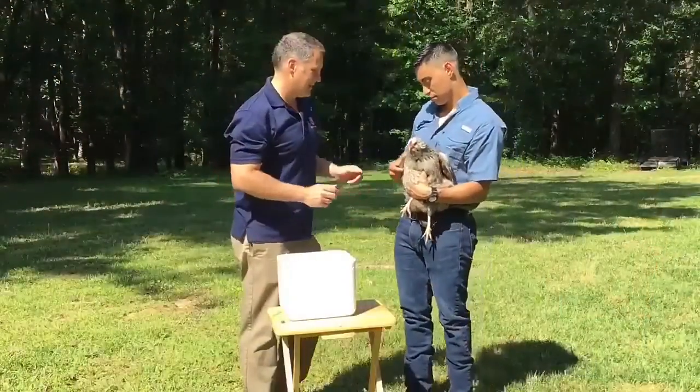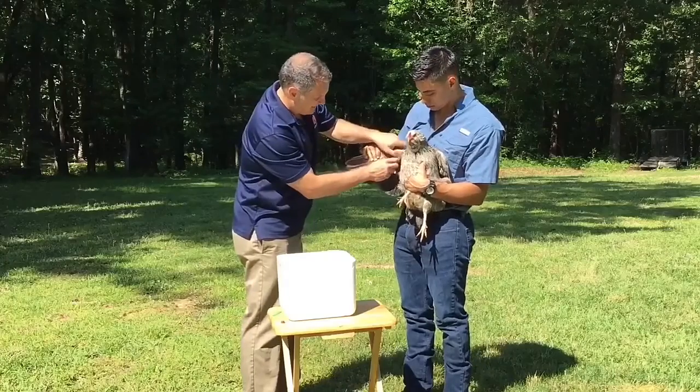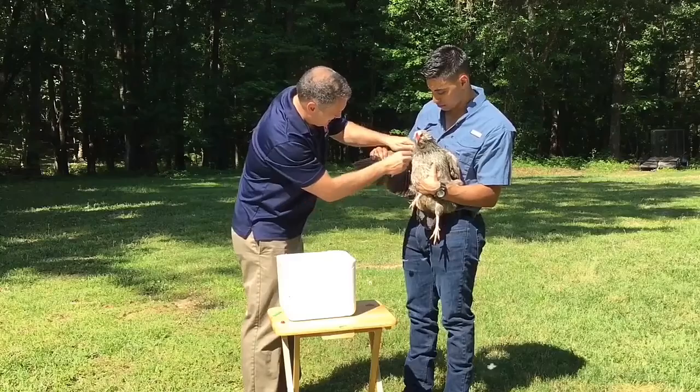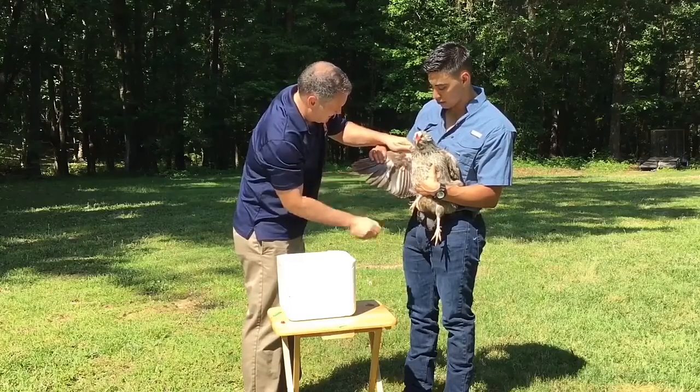Chickens should be at least six to eight weeks old when you do the vaccination. However, it is important that you double-check the minimum age requirement stated on the label directions, because they vary by manufacturer.